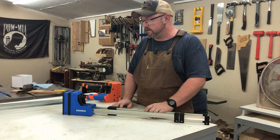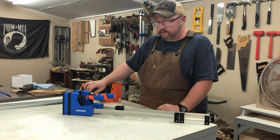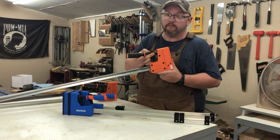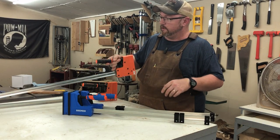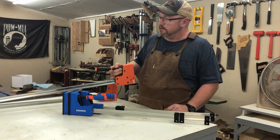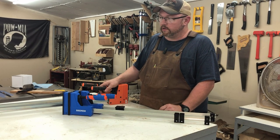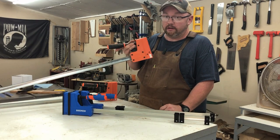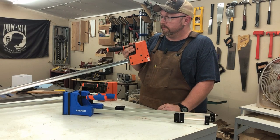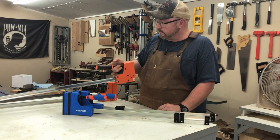I thought I'd do a comparison video on the Harbor Freight parallel clamps. I'm comparing them to a Pony Jorgensen - the only other ones I have. These are at least $50 a piece and I just couldn't see spending that much. How I got these: I won a $100 gift card from Home Depot and they had a two-pack deal for right around that amount, so those didn't cost me anything - that's why we're doing a comparison.